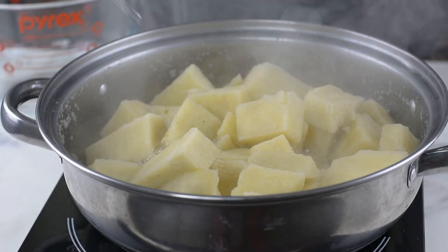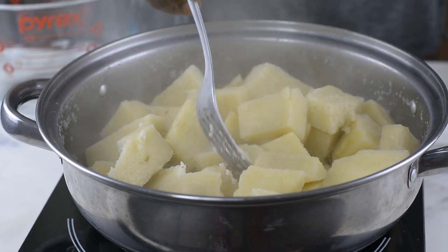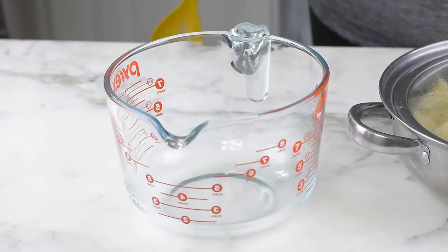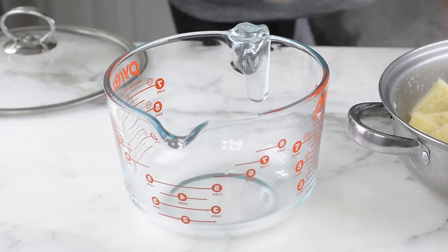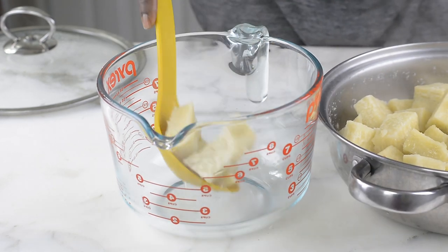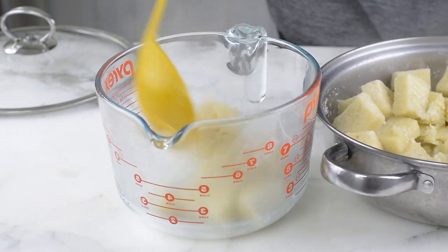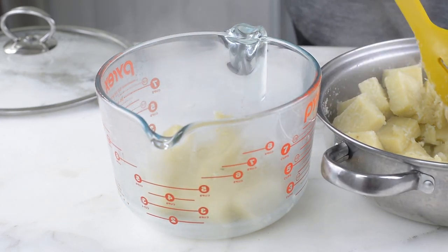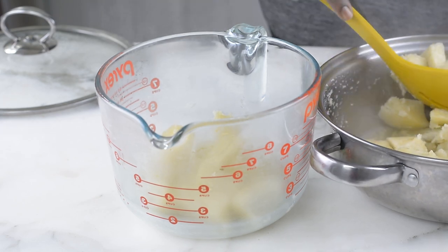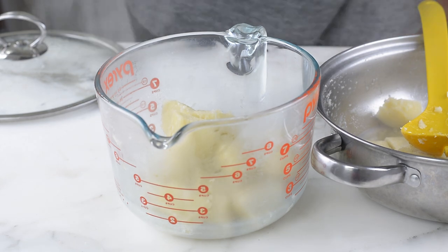My yam is done, so I'll just be taking it off the heat. It's time to pound the yam — no, I'm just kidding! It's time to use our hand mixer to process this yam and turn it into a super hot fresh pounded yam. I'm going to be adding my yams a little bit at a time and whisking until I'm done adding the last yam.